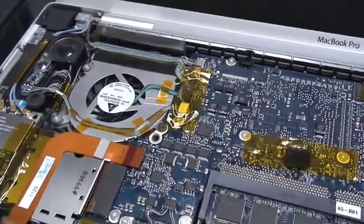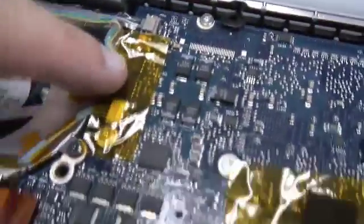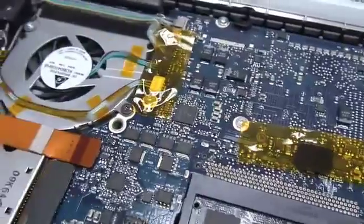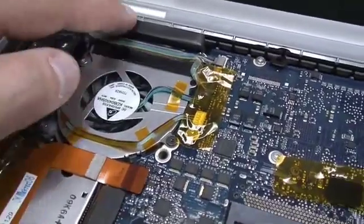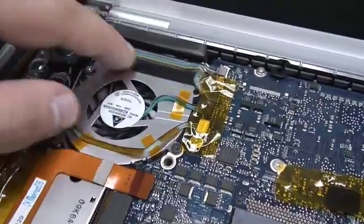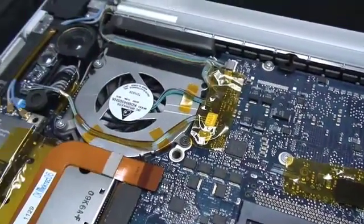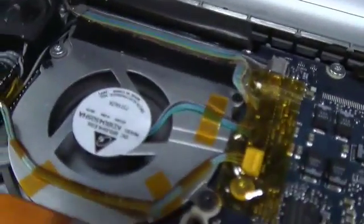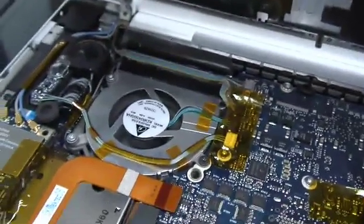I've got the new fan in place — it went in pretty smoothly. The hardest part was getting this connector in. It looked like something you would push forward, but in fact it was just something you press down. Everything's back in place. I'm going to try to put the keyboard back and see it working before I close the machine up. I've got the new fan working — the machine is still open, but it is actually spinning and as quiet as can be. So now all I have to do is put the entire thing back together without breaking it and I'm set.